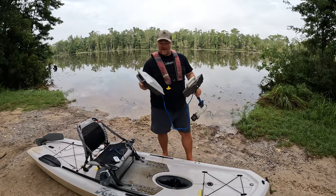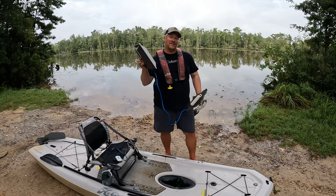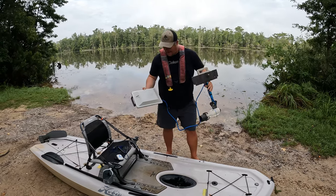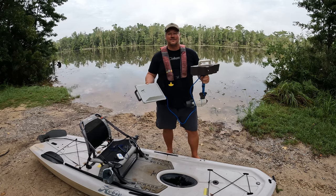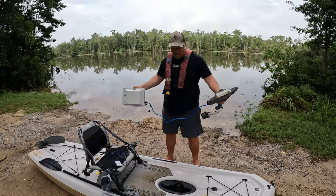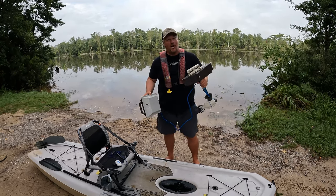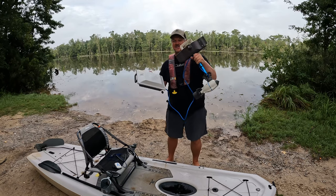What's going on y'all? We're out here today reviewing the Bixby J2 outboard motor. I just picked this up from Hammerhead Kayaks and I'm pretty excited to do a review on it and see what the speed is on my Hobie Lynx. The Hobie Lynx is one of the lightest kayaks on the market, so I'm hoping to get some pretty high speeds out of this thing.